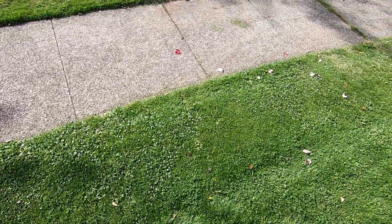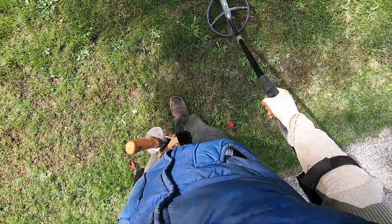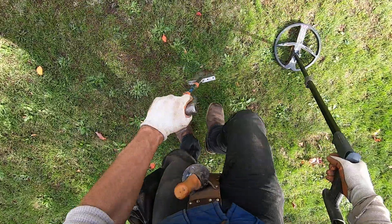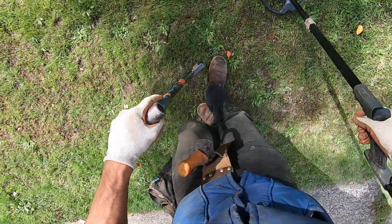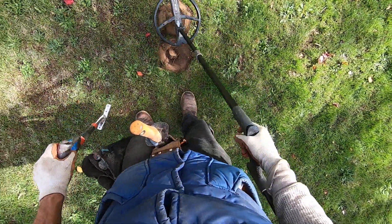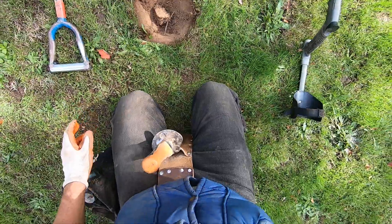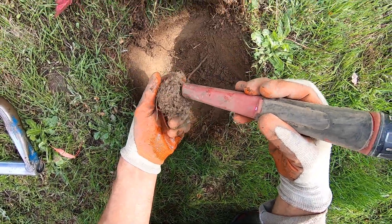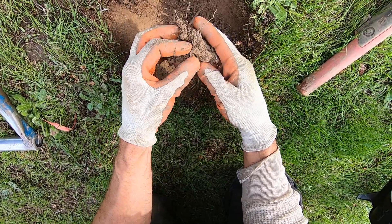You can't even tell I dug there, except for that little bit of dirt on the surface. Just roaming around the park here - let's see what we got. That sounds like a coin on this edge. It's really dry right there. I'm not liking this plug. It might not come out because it's so deep. The plug came out - it's some coinage. No, it's a pull tab.